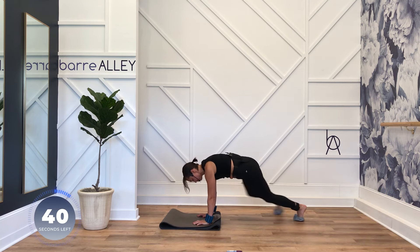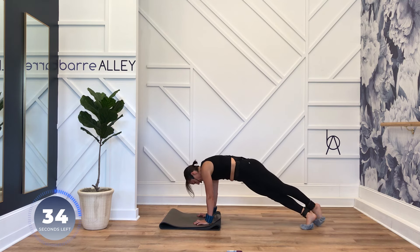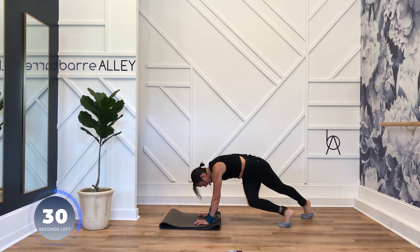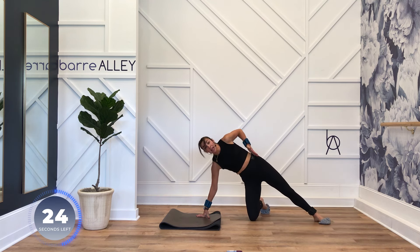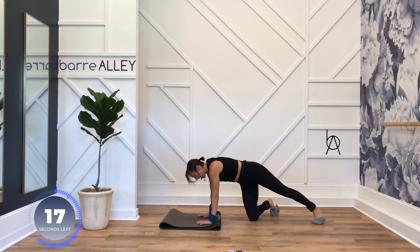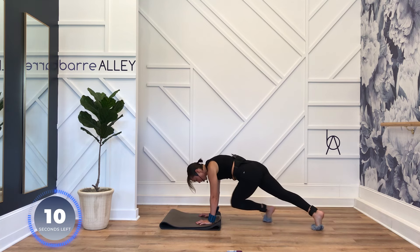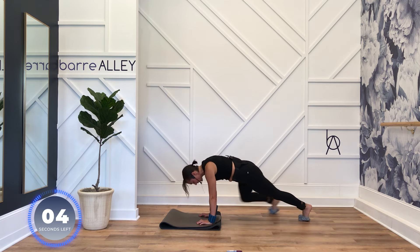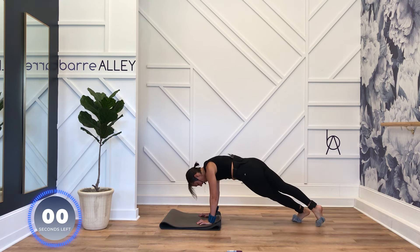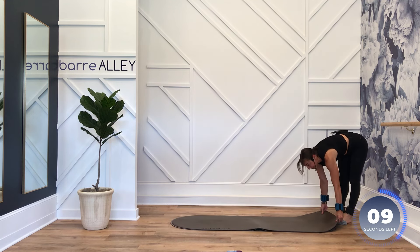Cross. Good — slow does not mean easier. Squeeze those inner thighs, use your core. You will feel it in your obliques, your side body, your abs, your chest and shoulders, your upper back. I feel it in my quads, I feel it in my feet. Try to keep your sliders on the mat — I have a tendency to want to lift them. I'm thankful — we only have one more round.